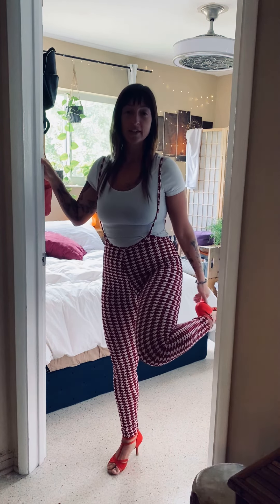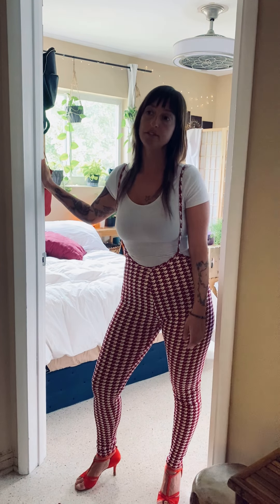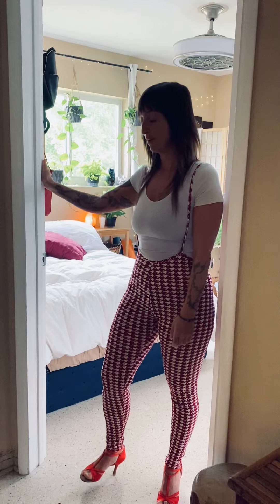I also recommend you try to dance in heels because almost always when you're out dancing you're going to be dancing in heels, and it also builds calf strength and gets your toes used to dancing in heels, so there's a lot of benefits there. If you don't have heels you can just do it barefoot — no big deal.